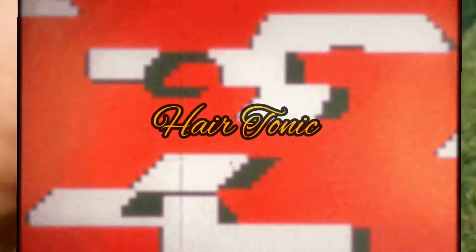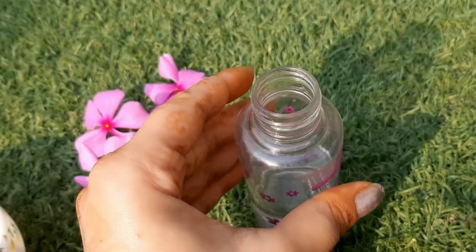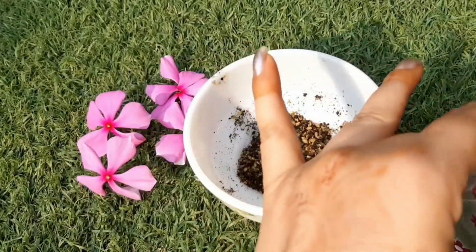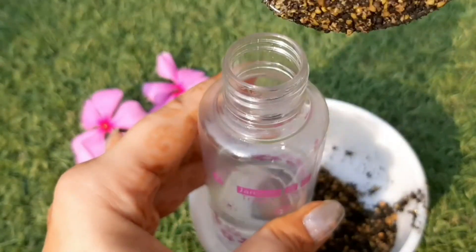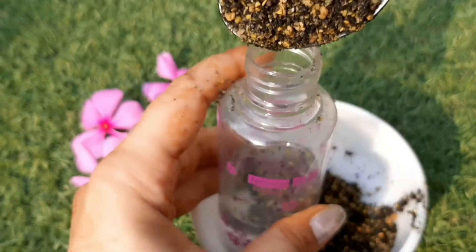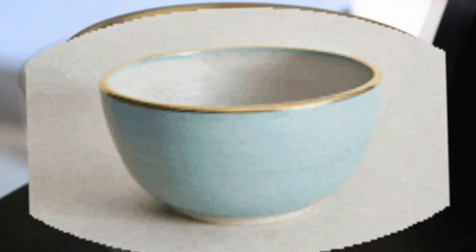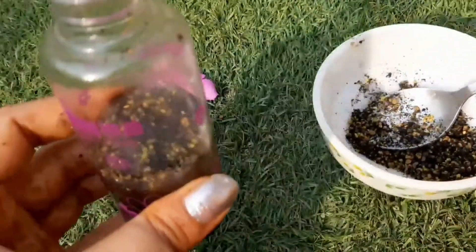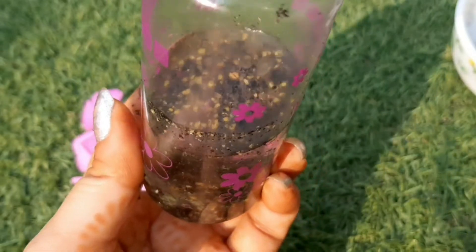Now let's move to our second remedy: the hair tonic. This is also very easy. Take the same prepared powder, add it to a little water in a spray bottle, and mix it together. Keep it in the fridge. If you have granules, strain the mixture before pouring it into the spray bottle, then spray it directly onto your hair.